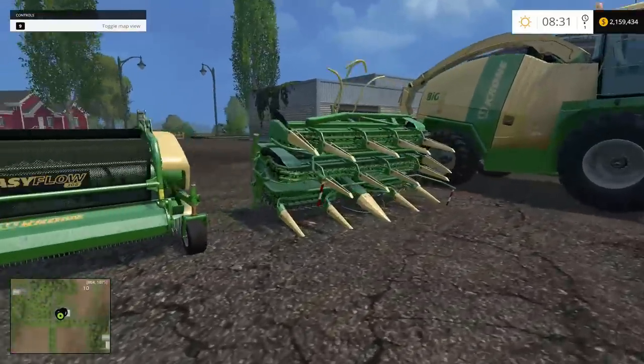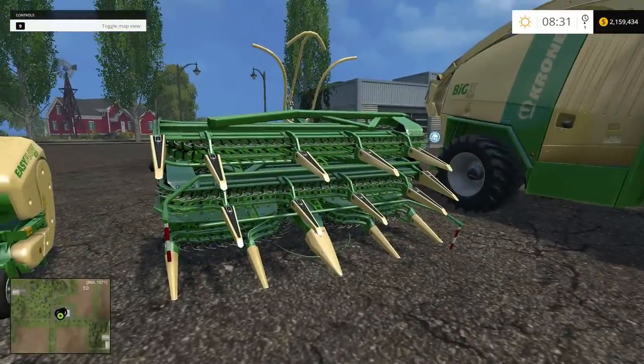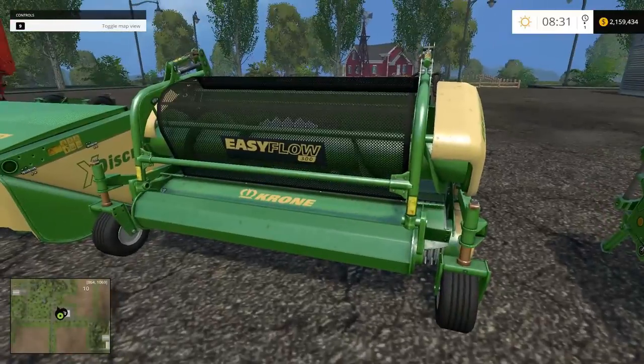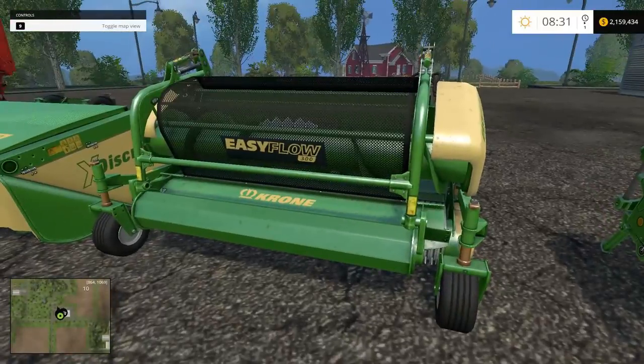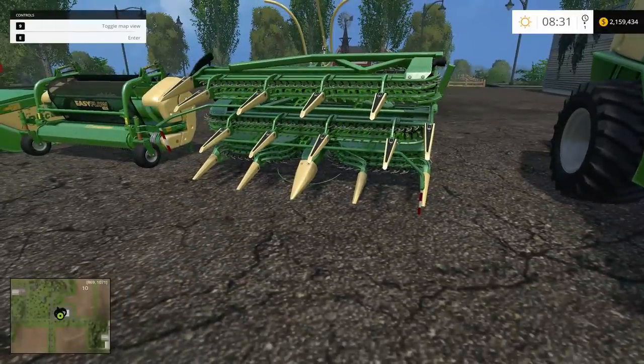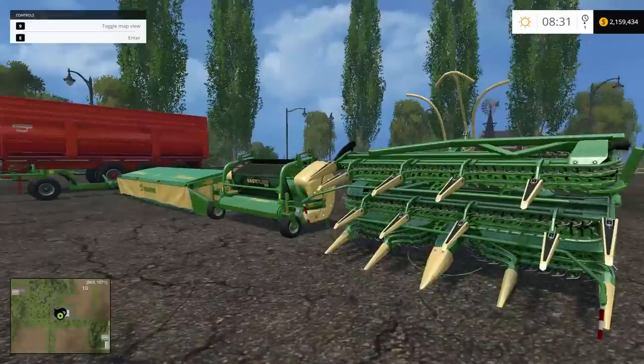Last but not least you have the corn header. Some people say this is the most efficient one out of the three, but I think in the long run the pickup unit is better because you get not only your crop but also the chaff. This corn header attachment turns corn husks into chaff. We're going to run all three of these so you can see how they work.